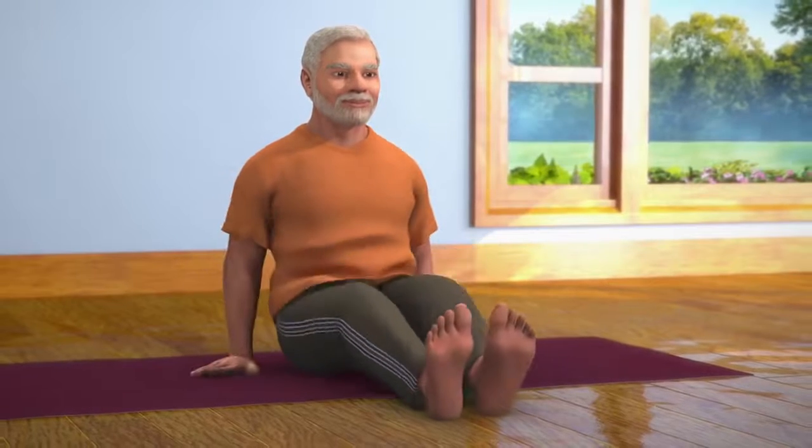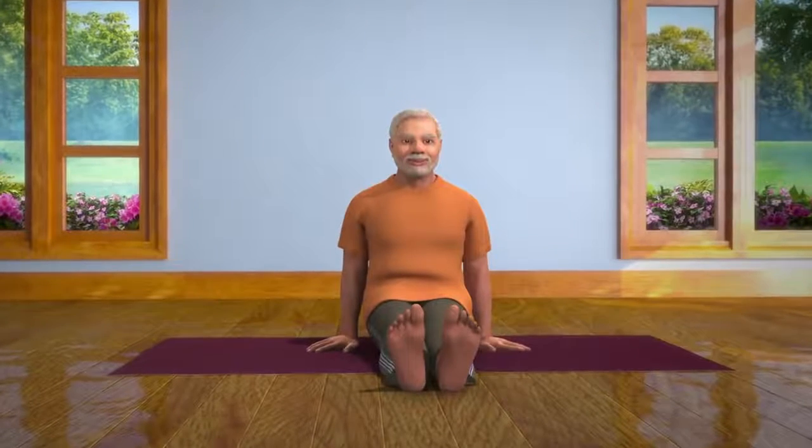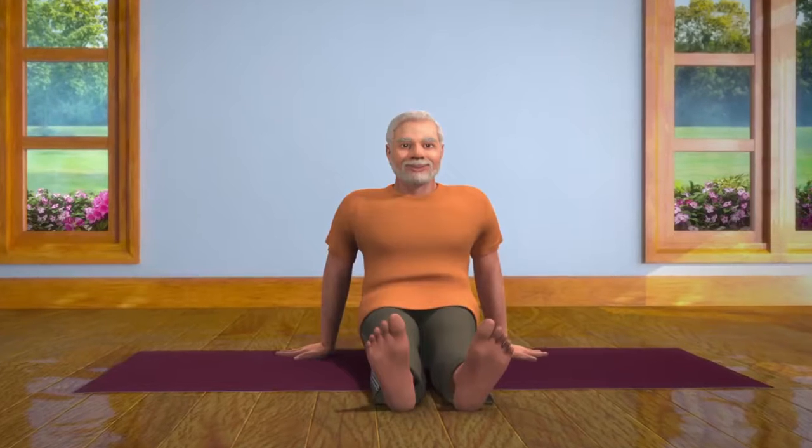Keep sitting still in this position for some time. Open your eyes, and while slowly taking your breath in, stretch your legs to the front. Stay relaxed in the Dandasana pose for some time. Bhadrasana affects the innermost organs of your body and makes your entire body healthy.